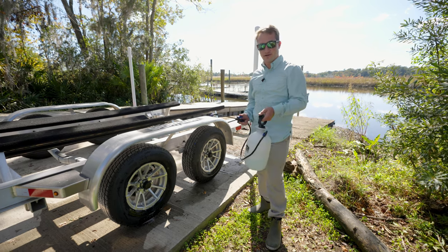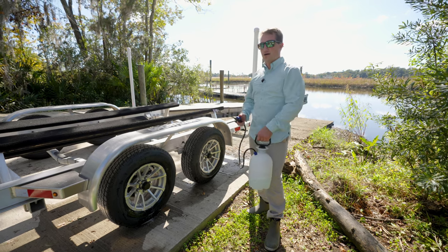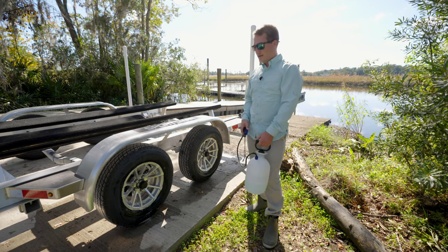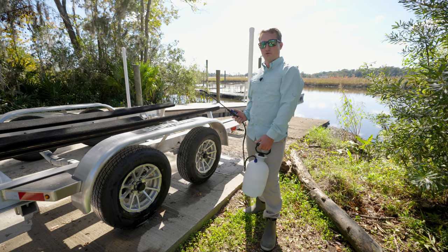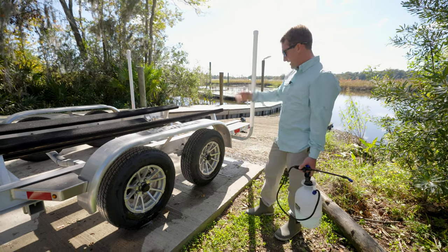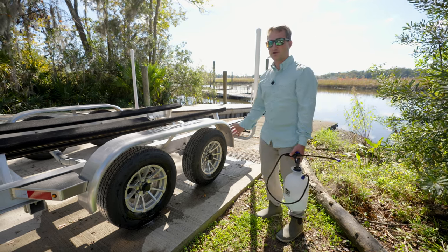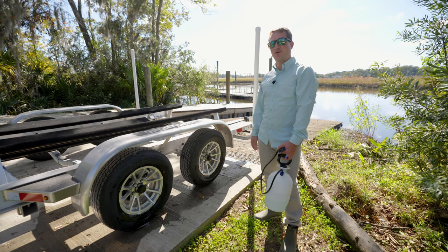We recommend that you do this each time the trailer comes in and out of the water. It can be a little bit of a pain to carry this with you if you're going back and forth to the ramp. But when you get the boat back to your house or wherever you keep it, whenever you go through your normal cleaning process of the boat, just be sure and do a light rinse of the entire trailer — all the axles, all the tires all the way around, calipers, rotors, everything that you just saw in the first part of the clip. That way, keeping your trailer in good shape, it'll be working for you for the long run.